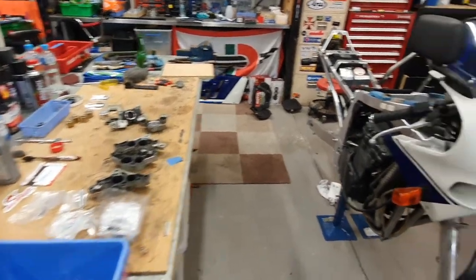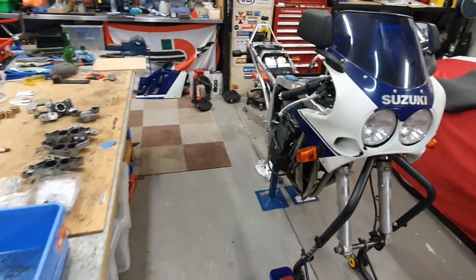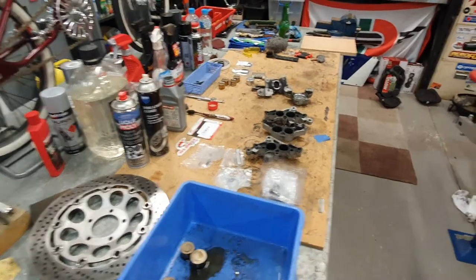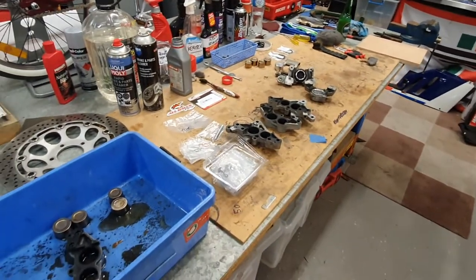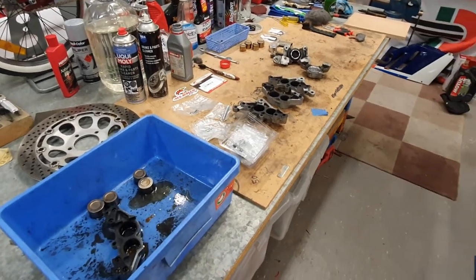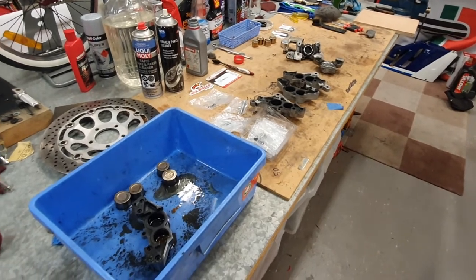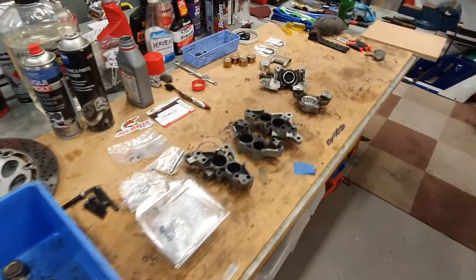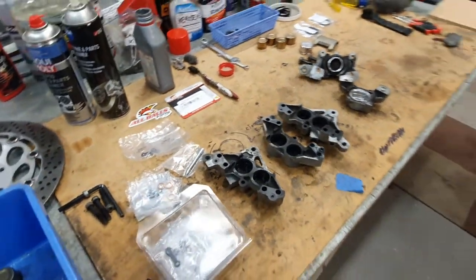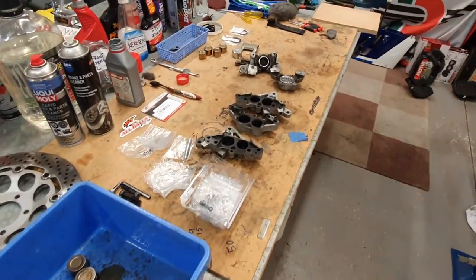Hey guys, Daniel here working on the 1988 Suzuki GSX-R 750 project. The last video was removing the caliper pistons. Here we're going to show you how to clean and rebuild them. I've got some of the calipers already cleaned — I've got the two rear ones here, half of the fronts, and one still in there with a couple of pistons just to give you an idea of how to clean them.